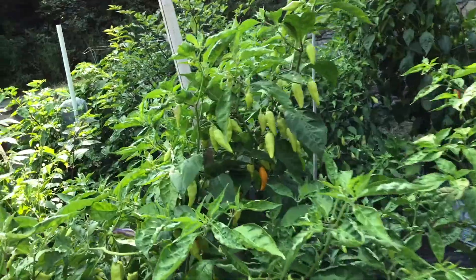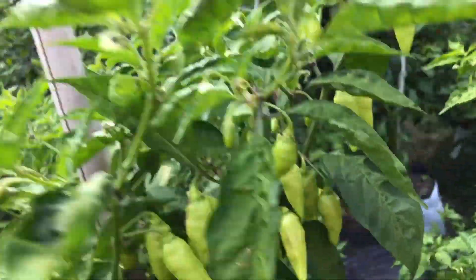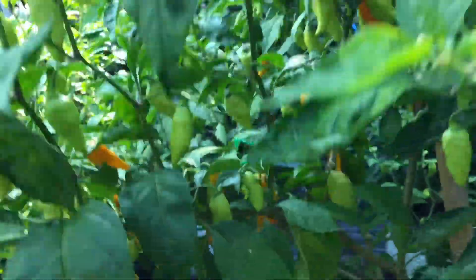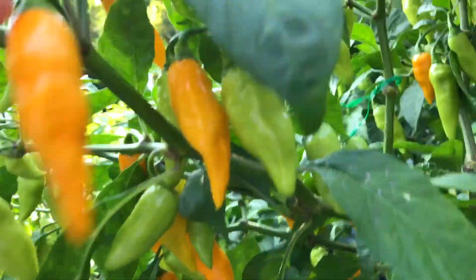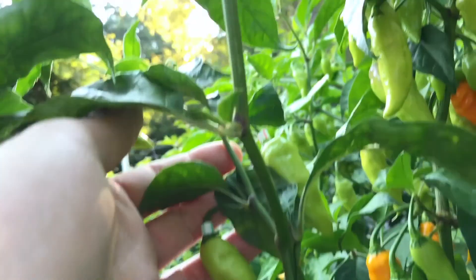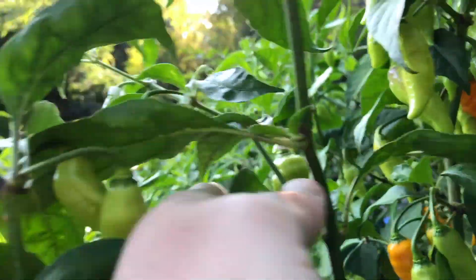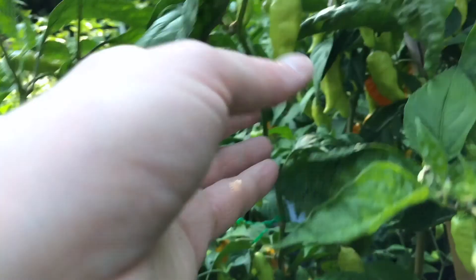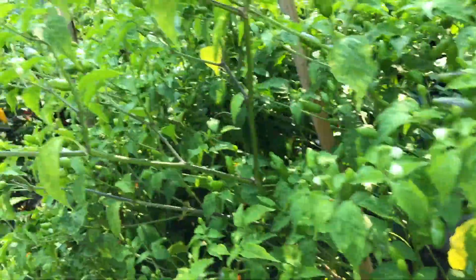I'll be picking these soon. I've picked a few waves of these Datil — it's always got a bunch ripening on it. I need to pick some. I did manage to isolate some, so these would be good seeds, and they're ripe. That's another one. That's my other Payneapple plant.